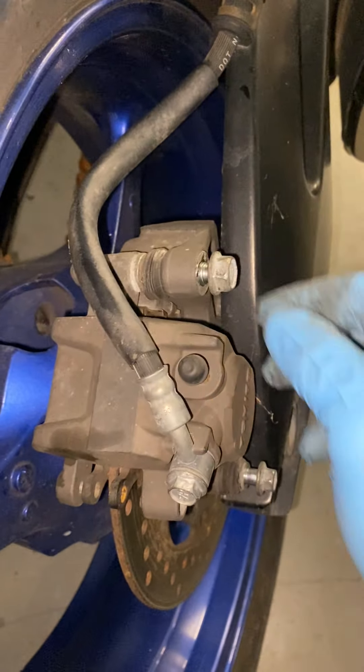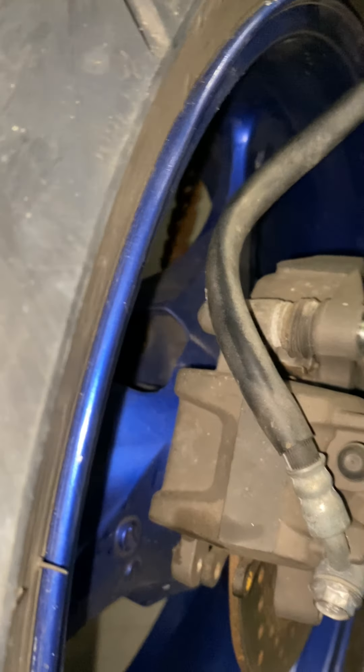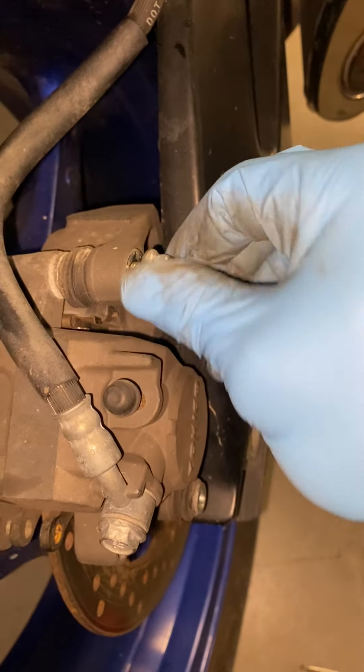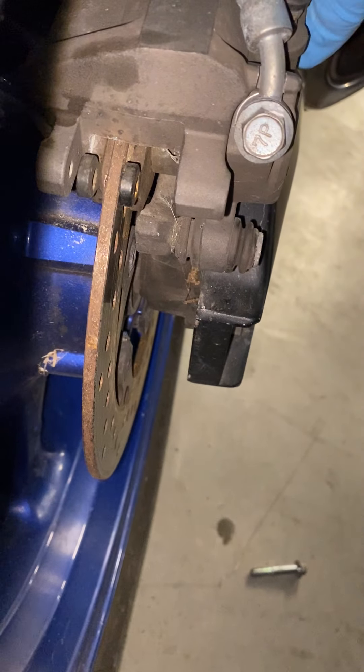All right, what's up everybody. I'm gonna show you a complete rear brake inspection. I went ahead and opened the bolts already — one-man camera team, so you gotta open everything beforehand. I'm gonna show you everything about inspecting the rear brake.